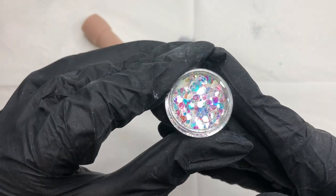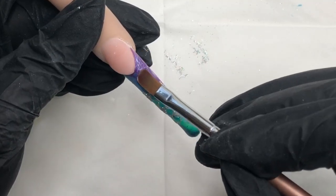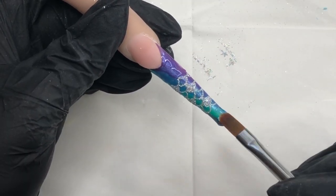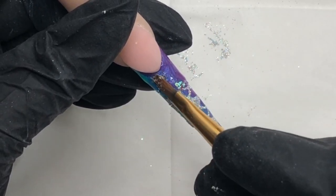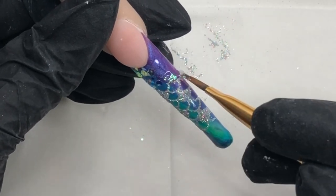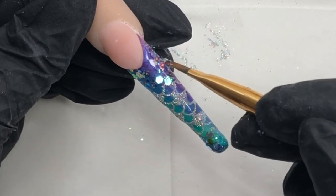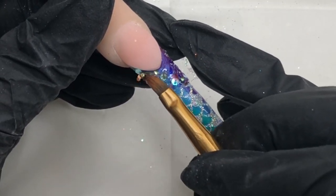Onto more glitter, because you can never have enough of it. This is Ethereal and I'm using my Cool One Step gel — I'm going to apply a little bit just around the smile line and a little bit more down at the free edge, because this is where I want to place my chunkier glitter. I've sprinkled some into a little triangle dish and I'm applying it with an old nail art brush, just positioning it where I want it. Once I'm happy with that, we're going to go in for a double cure to secure it in place.